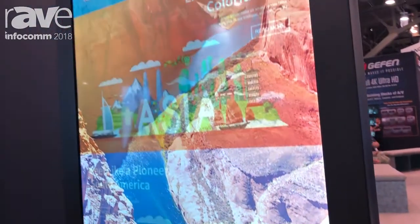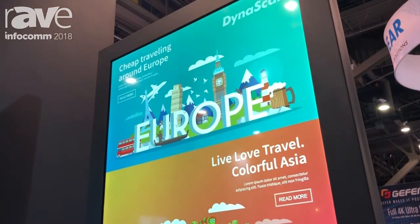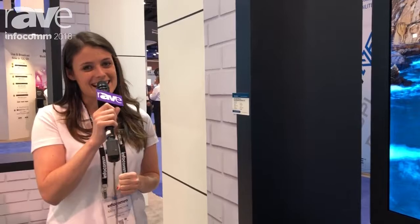So it's a complete solution that's ready to go. We're very excited about it and we would love to show you more of our indoor and semi-outdoor displays at DynaScanDisplay.com. Thank you very much.